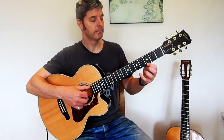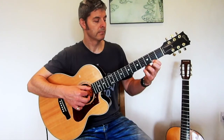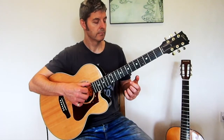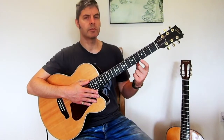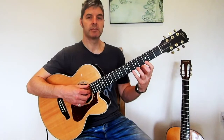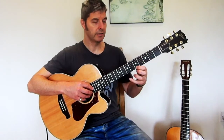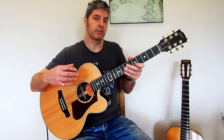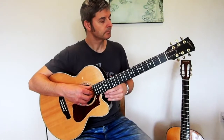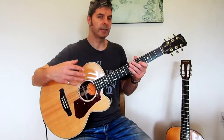You might notice that I'm just using one finger on the fretting hand — I'm deliberately doing that to make this as simple as possible. Eventually you would probably use more than one finger, but for now just use one. That movement of the fretting hand is part of the process of your attention shifting away from your picking hand. Start off thinking about this hand and then gradually forget about it and let it carry on its own. It takes a little while to get the hang of that.